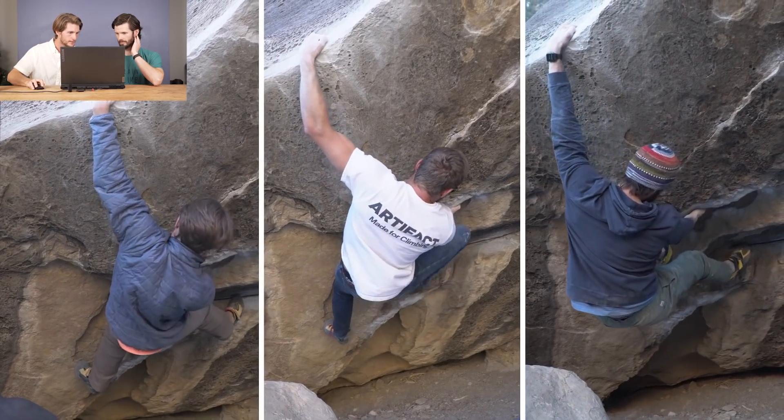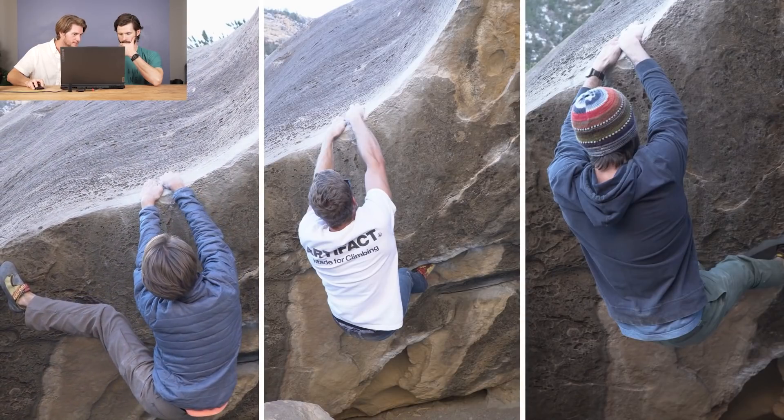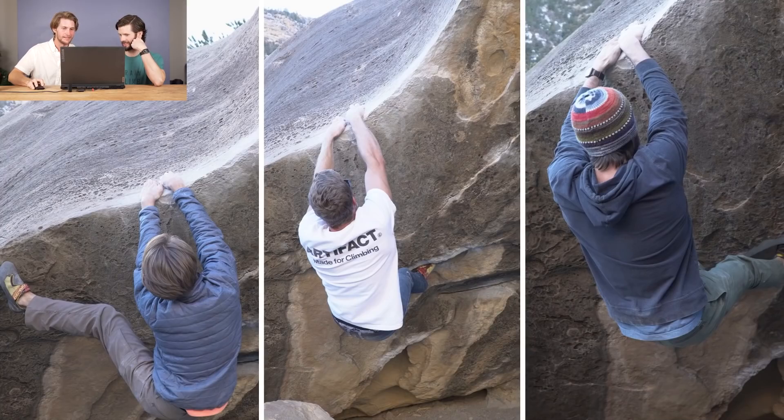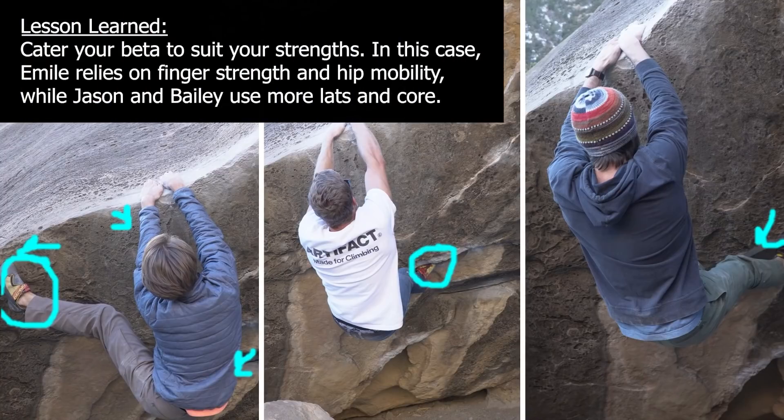This next move we all come in and match in a different way. You can see I have a left toe over here — you have the same toe that Bailey does on the right, but you are out on the left. Whereas Bailey and I, to match, are both using double toe hooks. You're a single toe hook with the left foot when you went to match. I'm pushing with my toe this way, which is pushing into my arm, putting more weight onto my left arm and onto that left hand. That makes it less of a core move than what you're doing — you're having to core up more with the double toes.